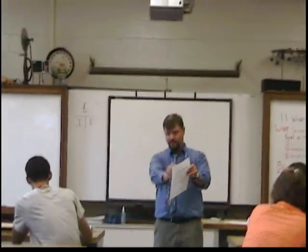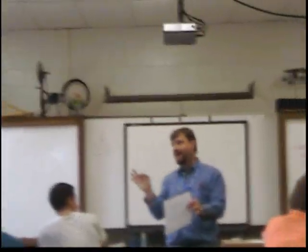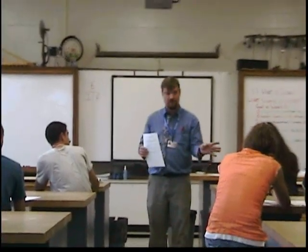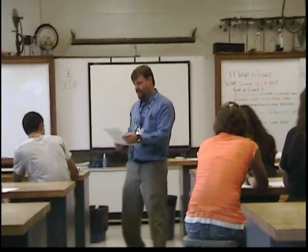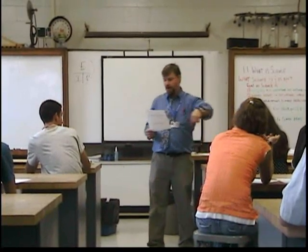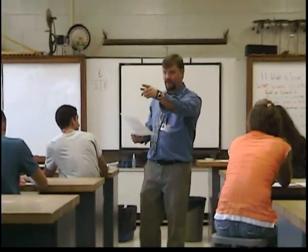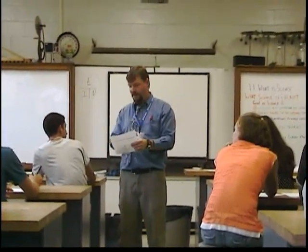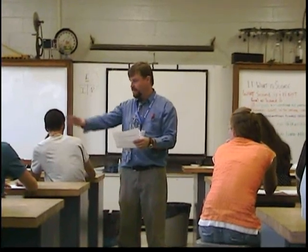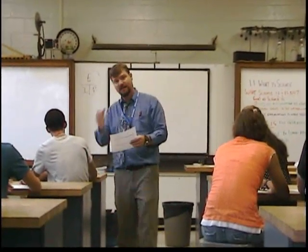Doing anything other than what was explained here — do not look and do not stick anything else under there — will get you an automatic zero for this procedure. Step number one: you wrote down your box number. What do you think is between the two boards? Draw a picture. Before you even consult with anyone in your group, draw a picture of what you think might be in this box.